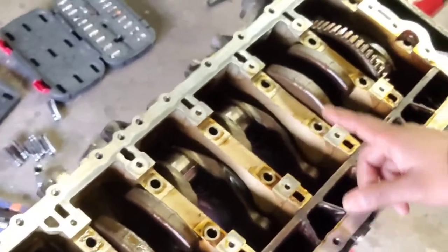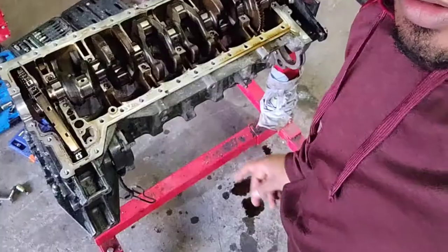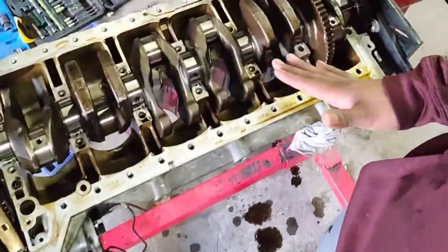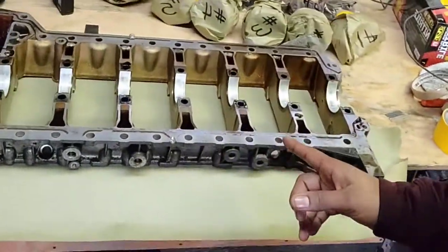What I'm going to do at the moment is remove the bed plate. Okay guys, the bed plate is off and the crankshaft is ready to come out. So far the crank looks good — all the main bearings, rod bearings, and thrust bearings looked okay, so I should be able to salvage the crankshaft, the bed plate, and the block.